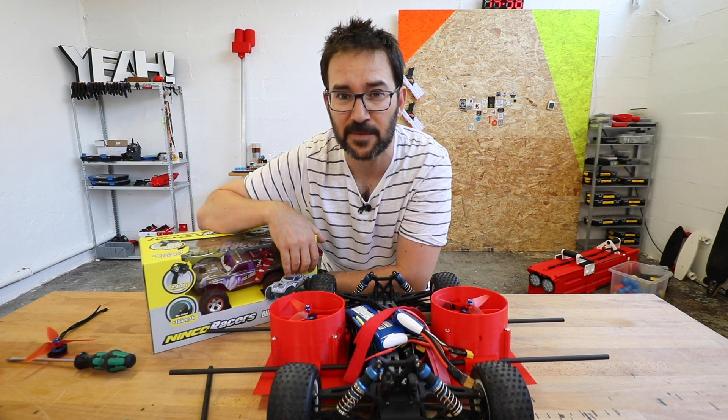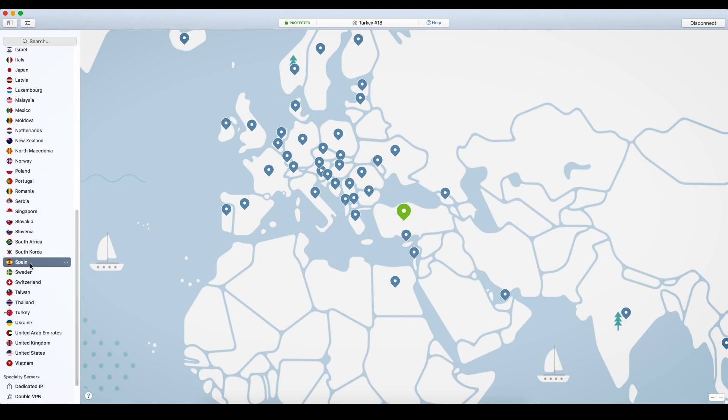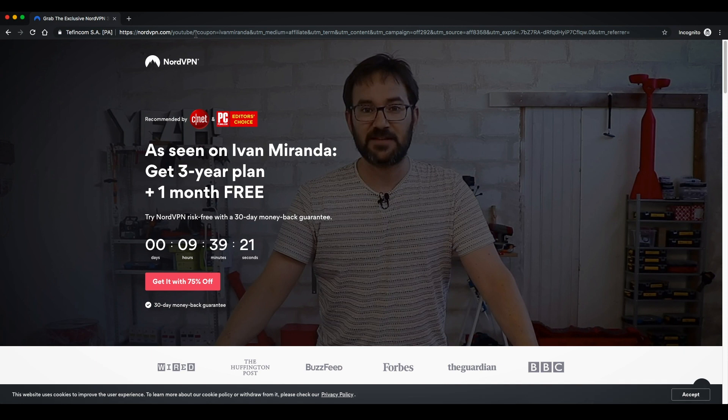But first let's talk about today's video sponsor NordVPN. When you are connected to airport Wi-Fi or coffee shop Wi-Fi, you better be protected because you don't know who could be sniffing on your credit card information or your personal data — and that's what NordVPN can do for you. It encrypts your data and keeps you safe no matter where you are or which Wi-Fi you are connected to. Another feature I like is the ability to connect to any of their multiple servers around the world and browse as if you were there. Go to nordvpn.com/IvanMiranda to get 75% off a three-year plan — less than three dollars a month — and use promo code IvanMiranda to get an additional month for free.